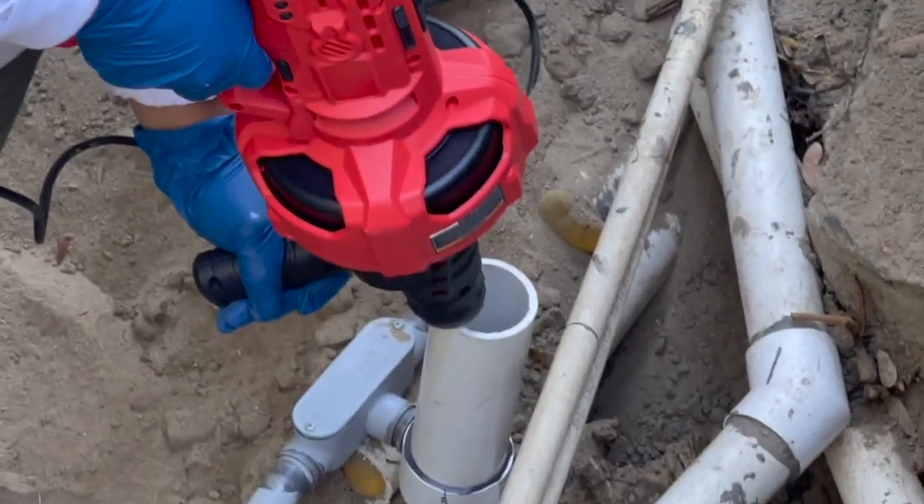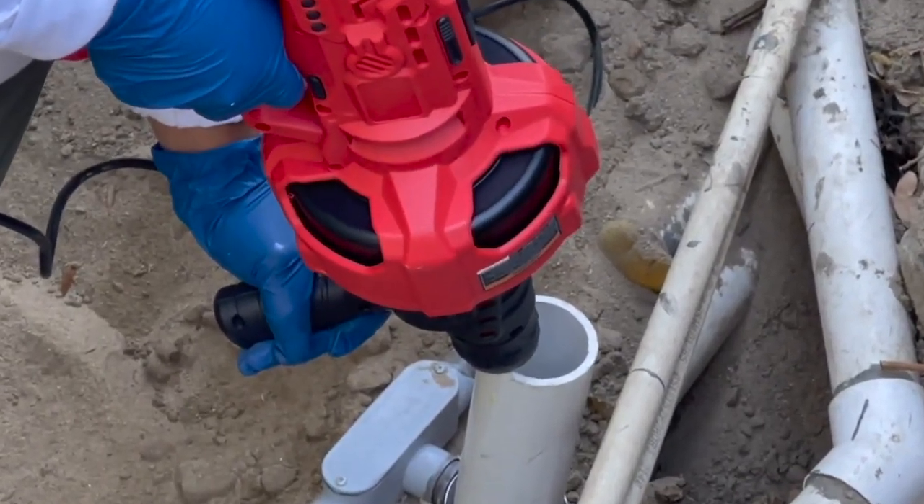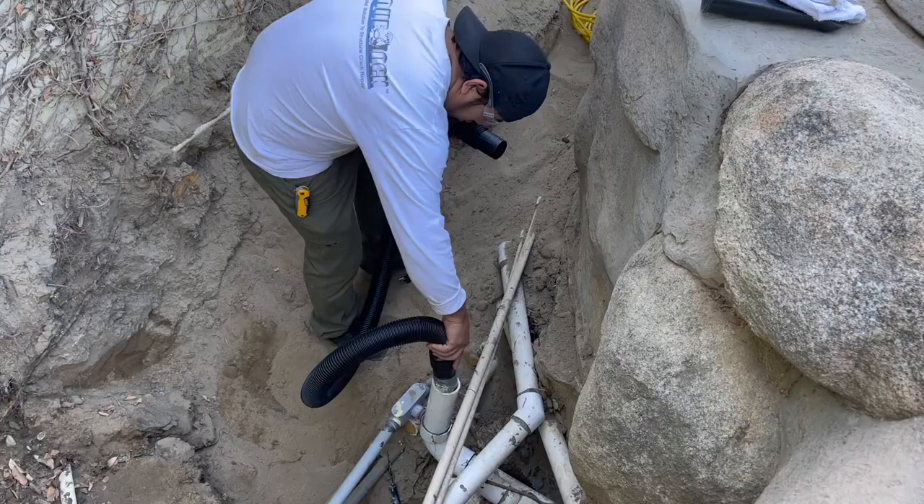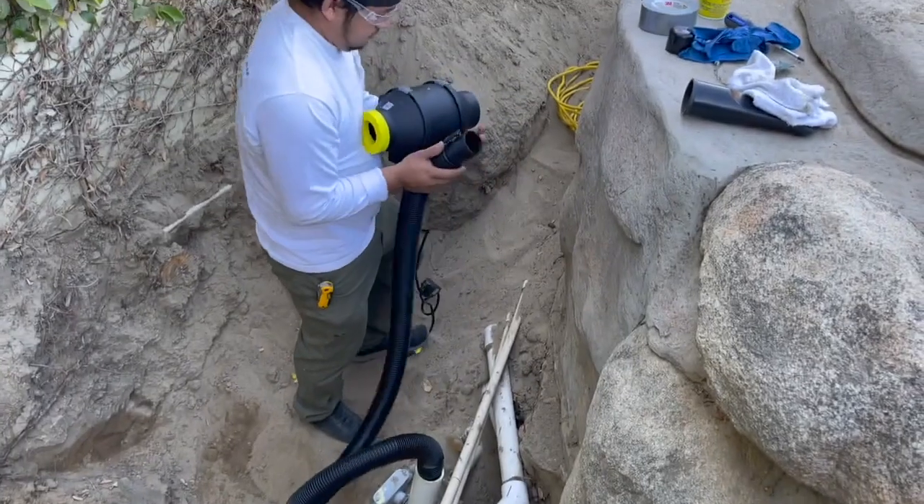We want to coat the whole way before the leak, and maybe a foot or two after the actual leak. After we're done coating and brushing, we hook up our dryer and run it for a minimum of four hours.